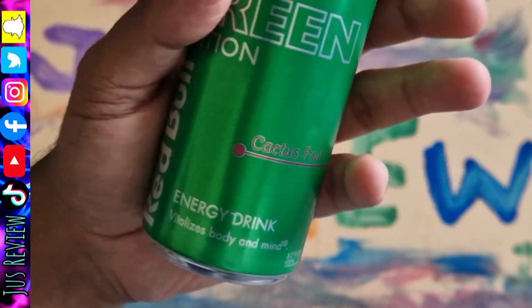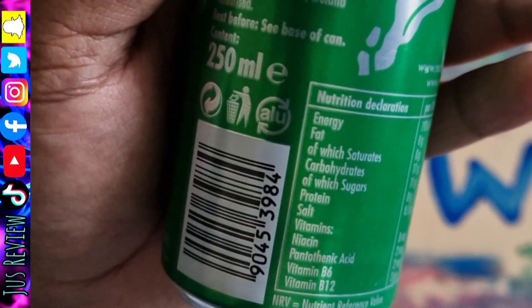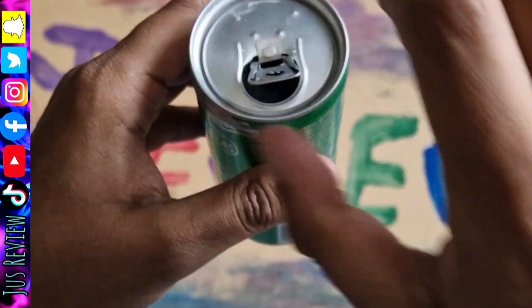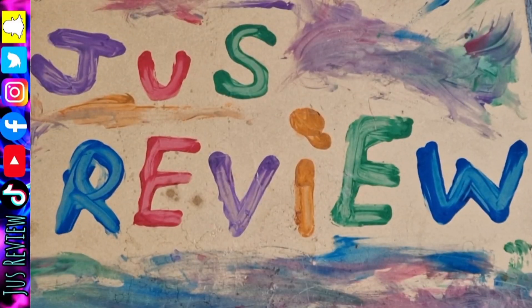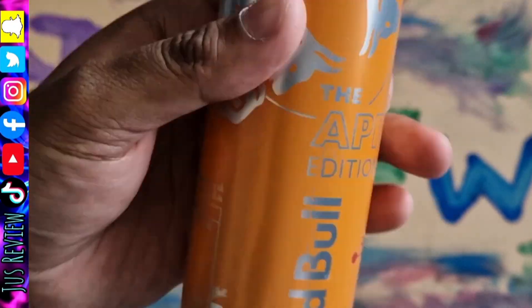Taste testing the best Red Bull — we've got the cactus fruit in this green one. Let's go ahead, crack it open and see what it actually tastes like. So yeah, as we've mentioned before, this is quite sour, not something that I'd purchase.